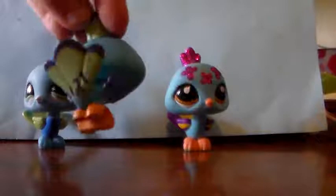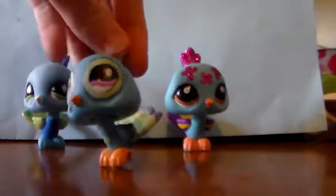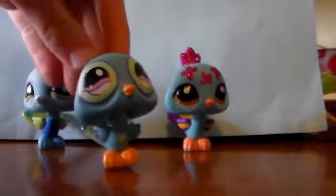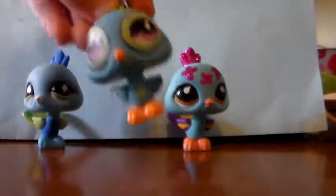Here we have this one. This one came from a pack that had a few variant pets in it, I think. Very pretty colors, very realistic. But the eyes, they're kind of creepy.